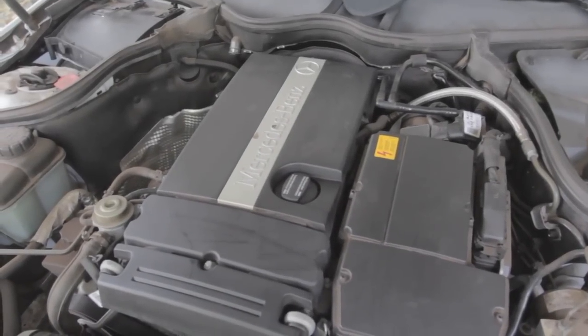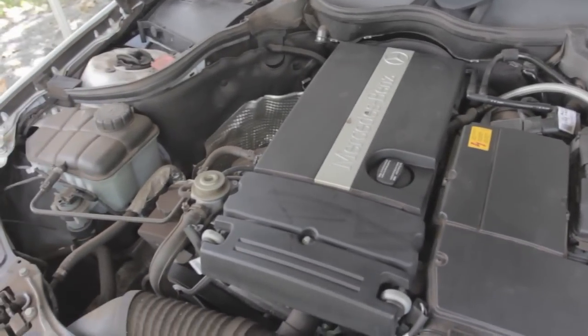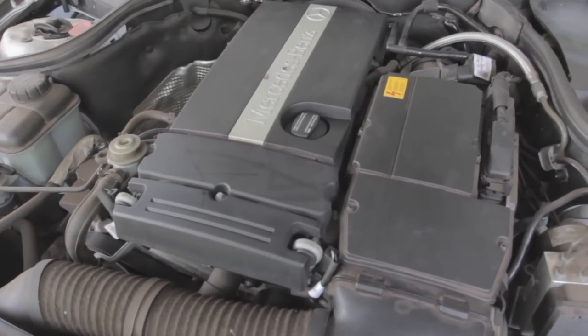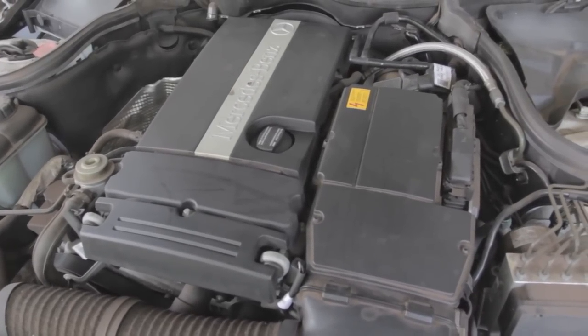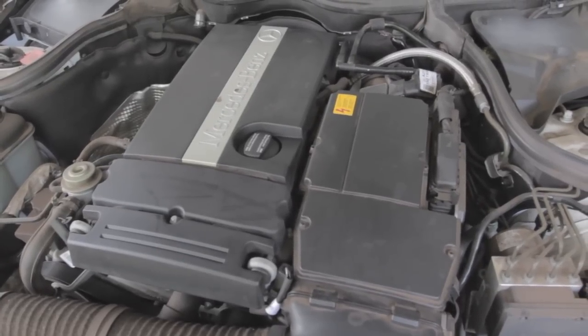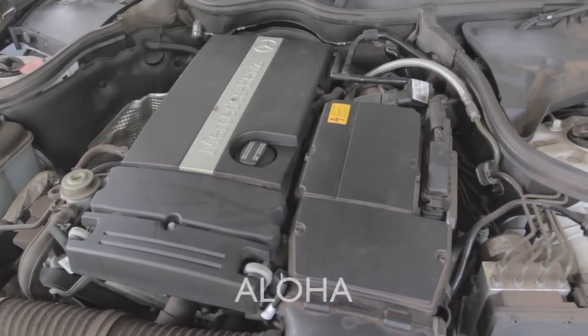I added the amount of oil requested by the computer. Now I'll put back the splash shield underneath the vehicle — I know there are no leaks. Then I'll reset the maintenance interval and the vehicle is ready for use. Thank you for your time and for watching — stay tuned for more videos!